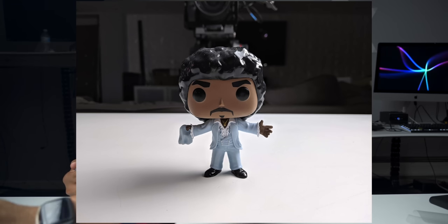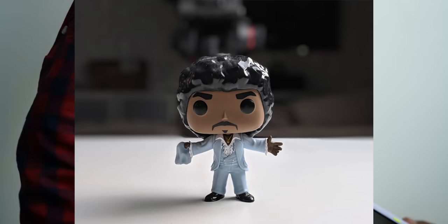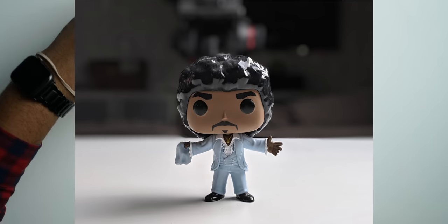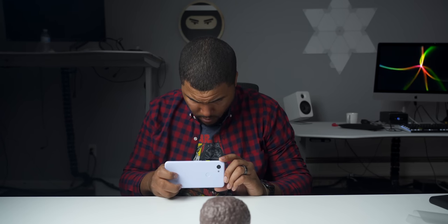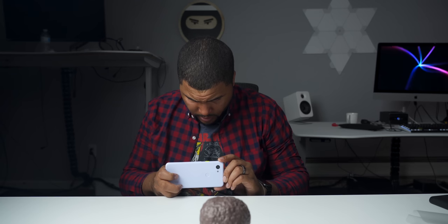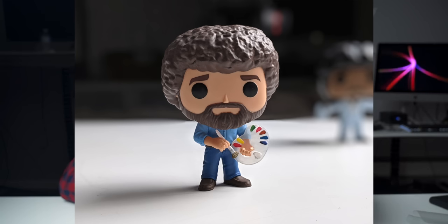The shutter is actually pretty fast, which is nice to see. We're going to practice some depth of field and see if we can blur out the background. And then we're going to go ahead and do a selfie — I'm not a big selfie person, but we can do a portrait selfie too.